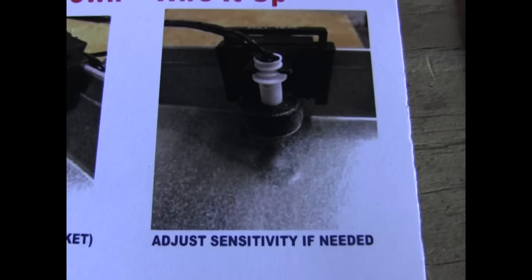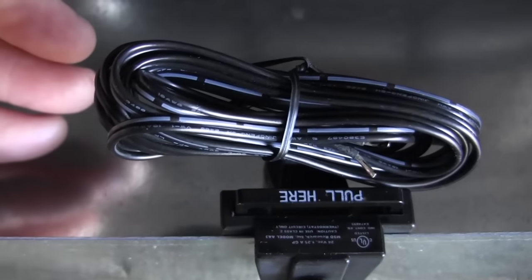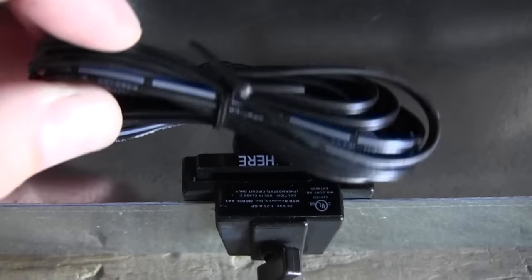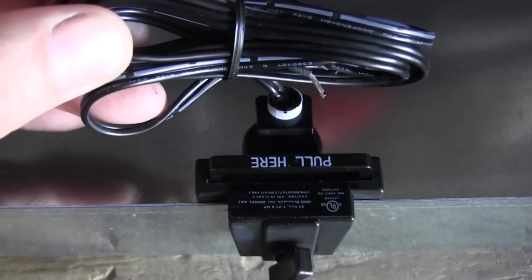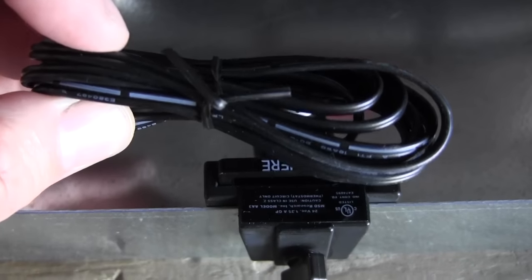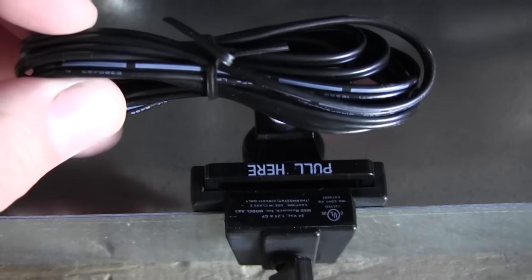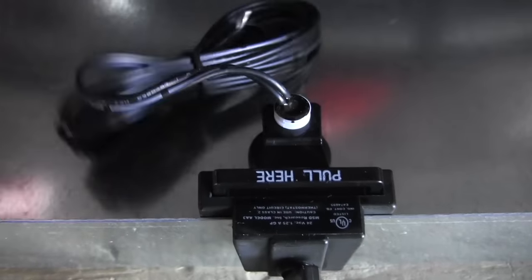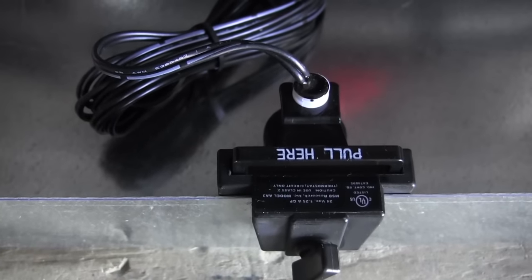Finally, you can adjust the sensitivity if you need to. Then this wire can go into the air handler to interrupt the 24-volt signal going to your thermostat. Thank you very much.